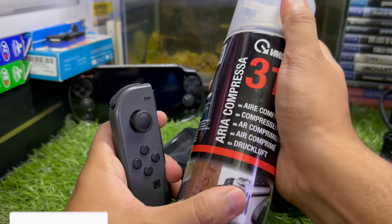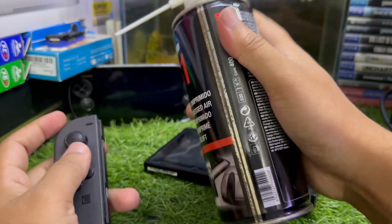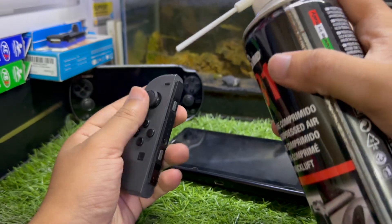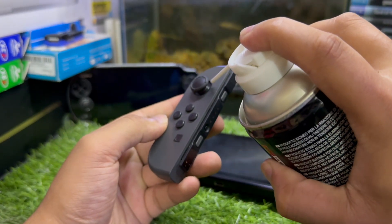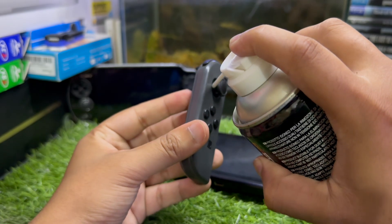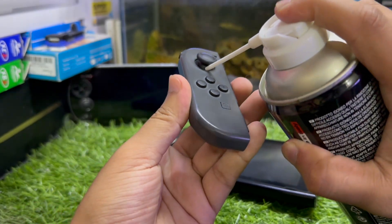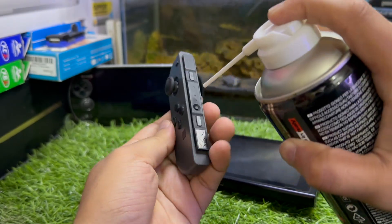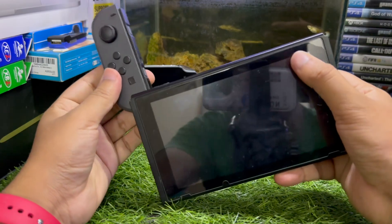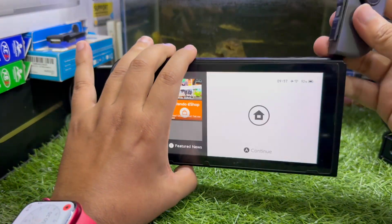The last step: you'll need compressed air — link in the description, you can buy it directly from Amazon. The one I'm using is particularly good for electronics. You just need to blow compressed air into your Nintendo Switch Joy-Con, right inside the stick like this. It will definitely fix the stick drift issue without opening the Joy-Con.